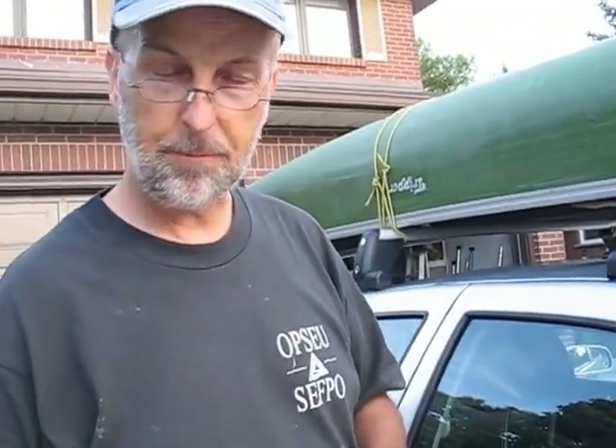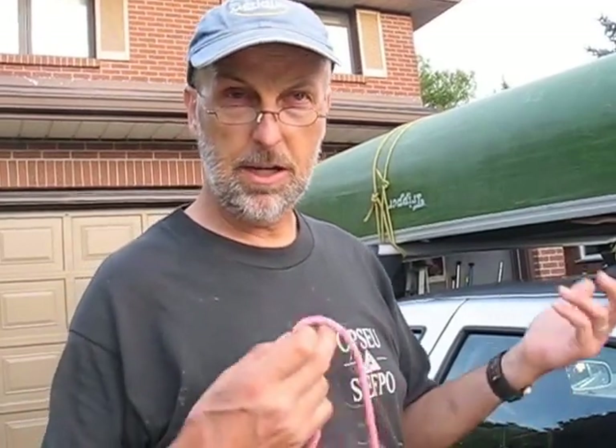Good day everybody. This is the how-to-tie-a-canoe-on-the-car-properly video, starring me, directed and videoed by Joanna — hopefully an Oscar-winning production. This all came about because of challenges of the younger generation to know how to tie something securely onto a car, and specifically the canoe.